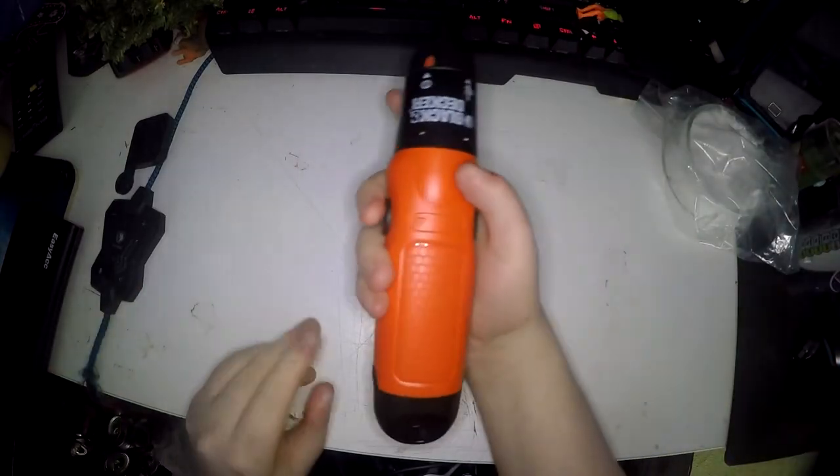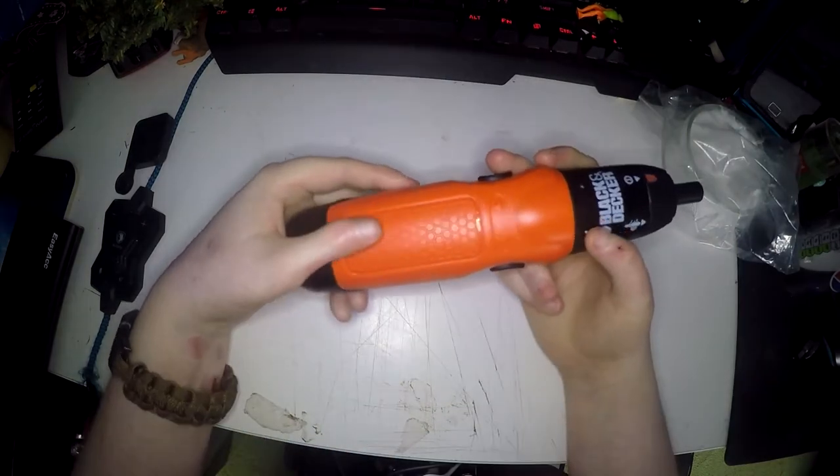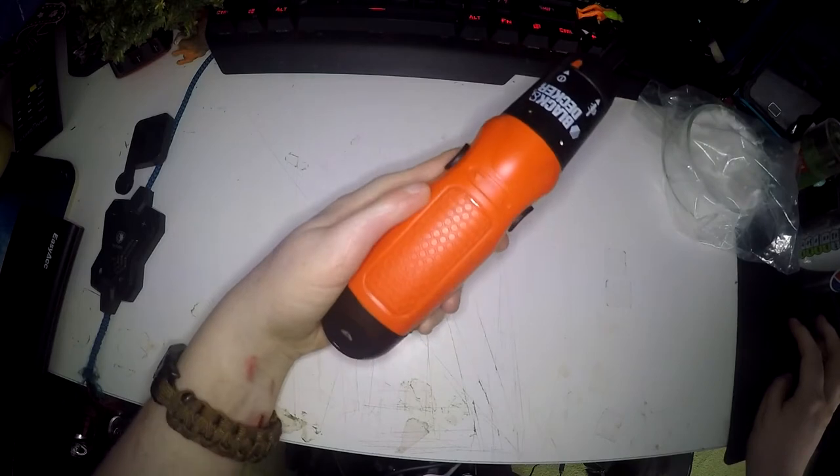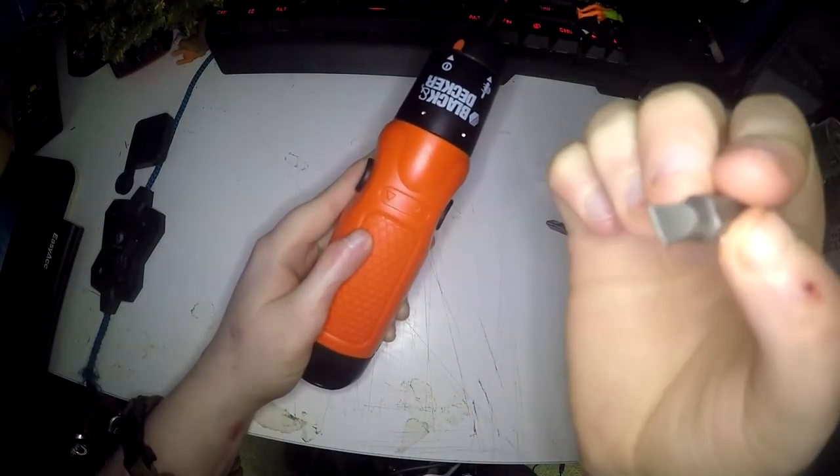Today I'll be reviewing the Black & Decker 6V Cordless Screwdriver. It comes with the actual screwdriver, a Phillips head and a flat head.